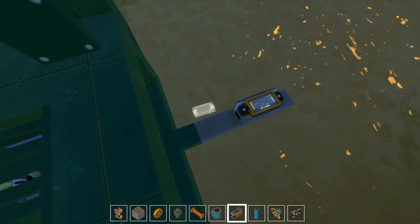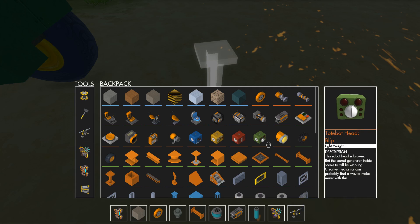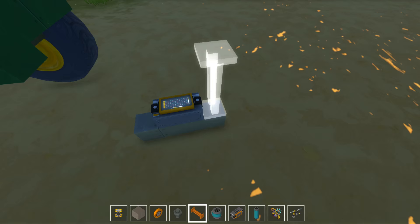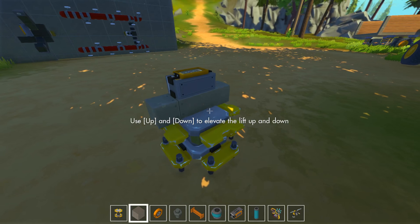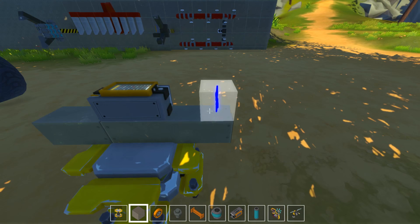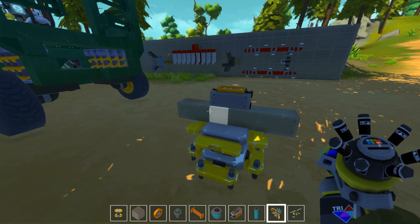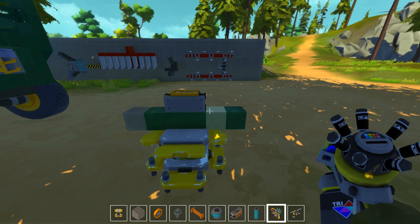I'm gonna make it on a lift right away — lift, lift, lift, lift. I'm gonna use a weld tool not for some time now. This is gonna be the welding part. I'm just gonna paint everything so I know the difference. It's not gonna be green, probably.